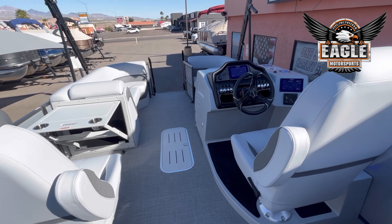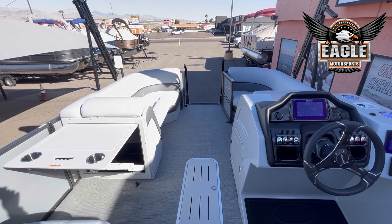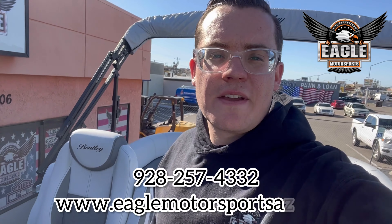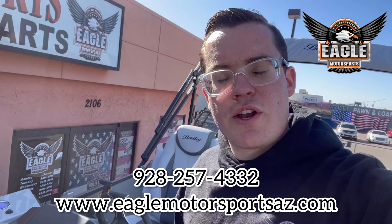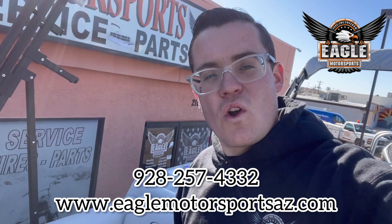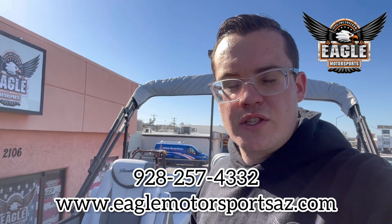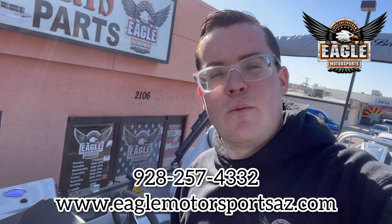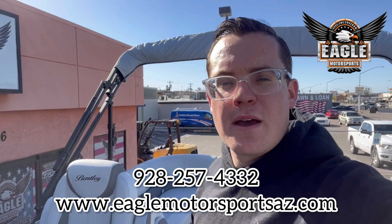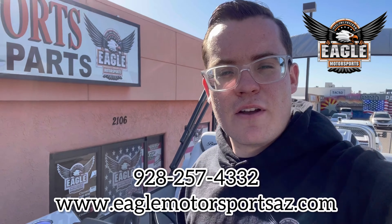And that is your very comfortable 223 Elite Admiral. If you guys have any questions about this unit, make sure to click the link in the description, or check out our website at EagleMotorsportsAZ.com, or you can call or text us at 928-257-4332. This unit is available for viewing 8 a.m. to 5 p.m. Tuesday to Saturday. We're located at 2106 Highway 95 here in Bullhead City, Arizona.